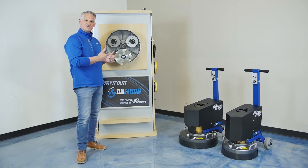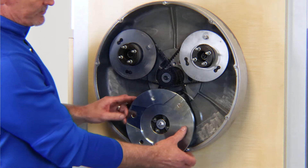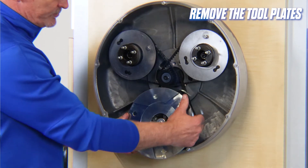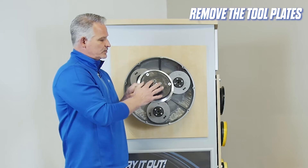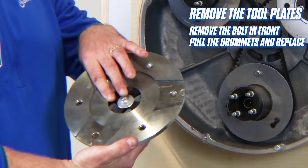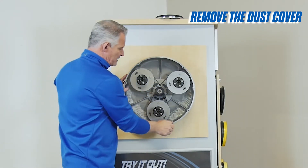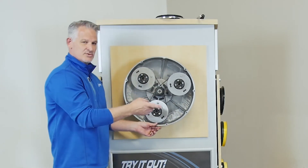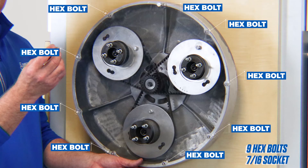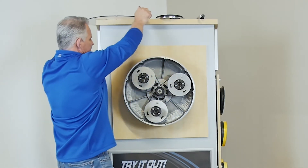Now I'm going to go through the process step by step of how to remove the belts and then reinstall them. First, you've got to remove your tool plates. Our tool plates are very simple to remove with the OnFloor patented system. They come with four replaceable grommets — simply remove the bolt in front, pull the grommets and replace them. Next, we're going to remove the dust cover. Get that dust cover off of there.